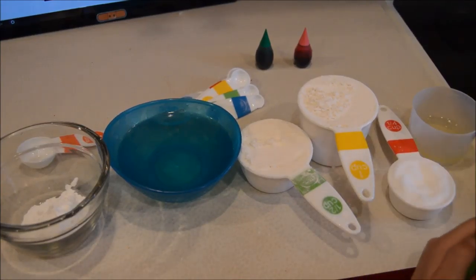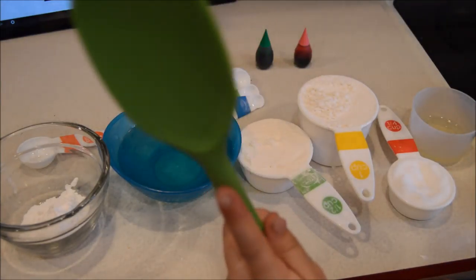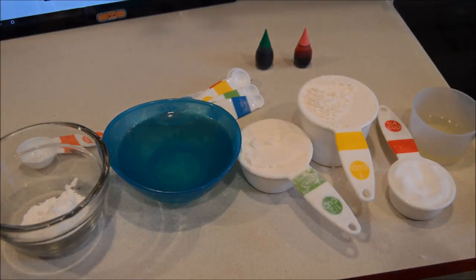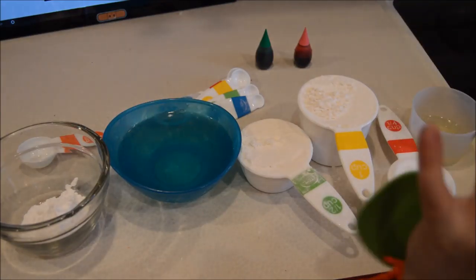You also need something to mix with — I have a spatula. You'll need a medium-sized pot and you will be heating this up, so have a parent help you with that. You won't need a mixing bowl.